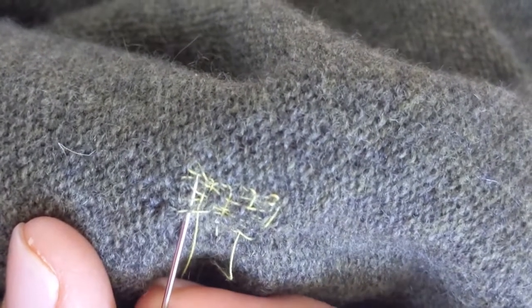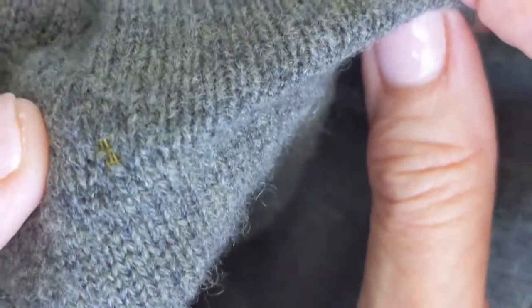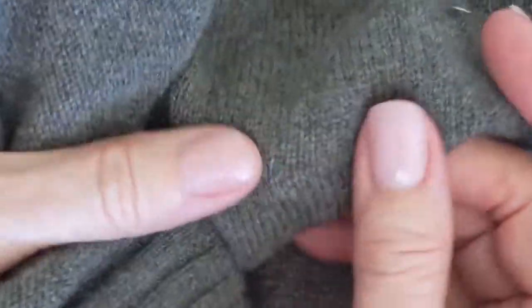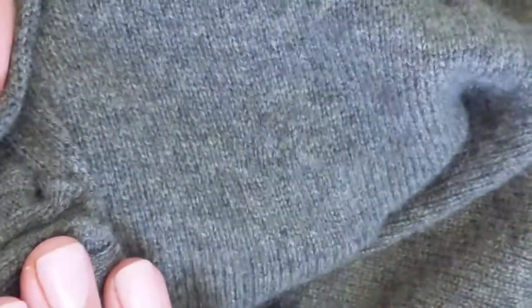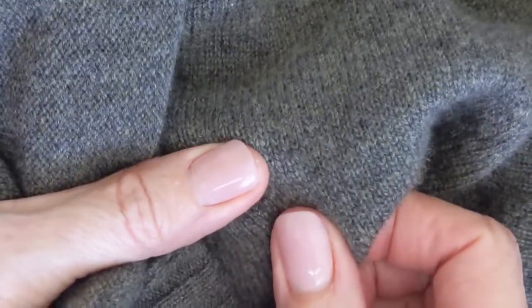I'm just going to work one more. Turn that over and find the hole — there it is, that's on the back side. Let me turn that over to the front side — and it's right there. You can't even see it. If I get real close you can see a little bit of yellow in there, but you have to really stretch the wool. Honestly, I was going to rework that in black, but I don't think I'm going to — I think that is just fine. If I just steam that a little, or actually wash these in the eucalyptus, he won't even notice.